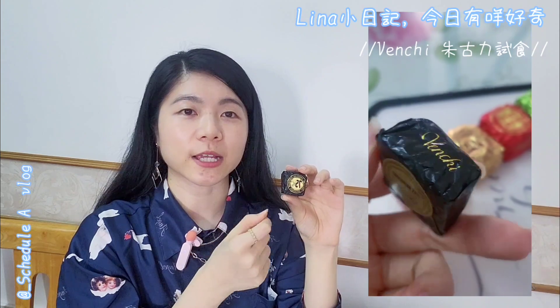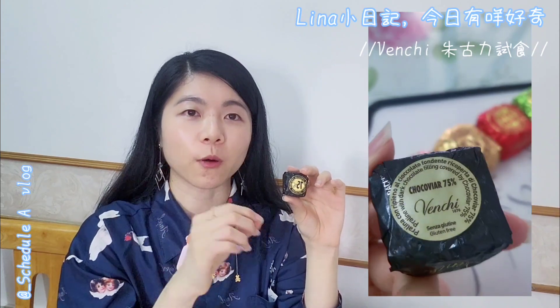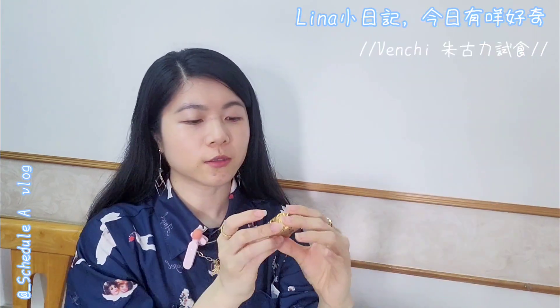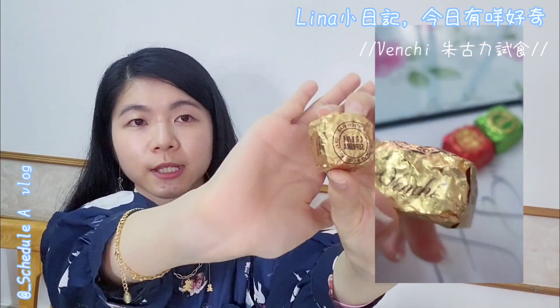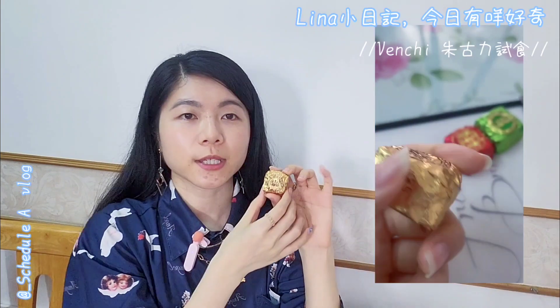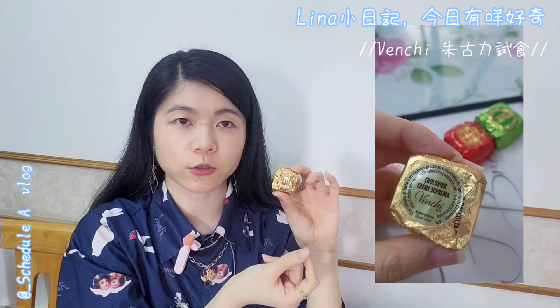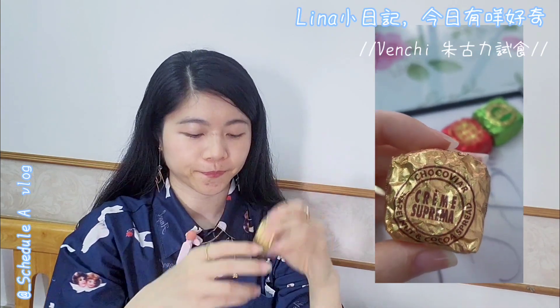First, let's talk about this one — the one in my hand. Its shell is 75% dark chocolate, and the filling is a mixture of extra virgin olive oil and dark chocolate sauce. Then the gold one: its shell is a combination of milk chocolate and dark chocolate, with a filling called Suprima — a dark chocolate hazelnut spread.